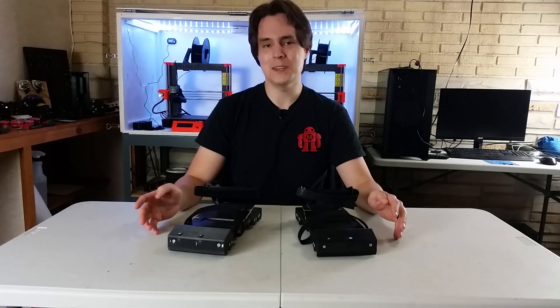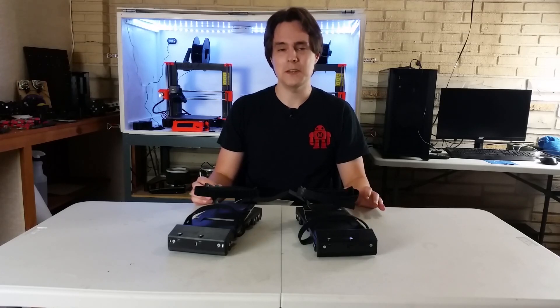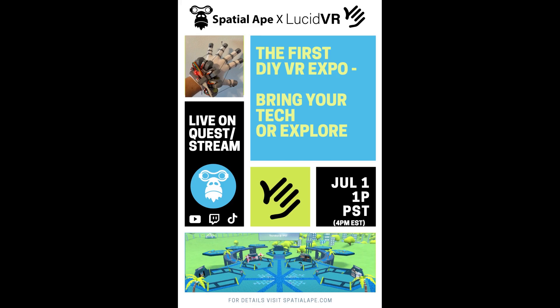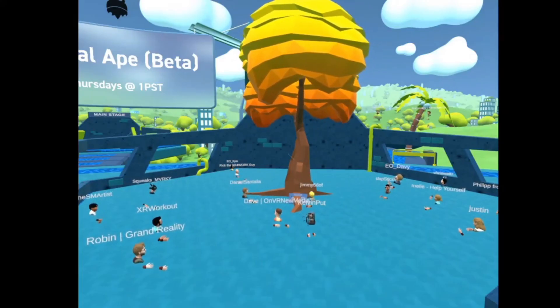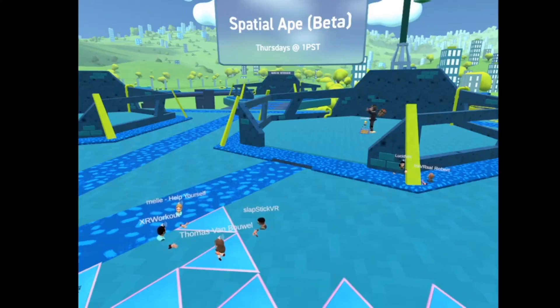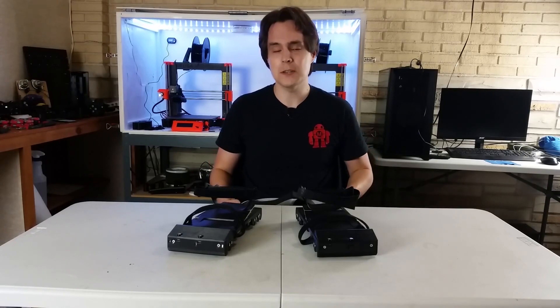But first, there's an event going on next week. It's on July 1st at 4 PM Eastern Standard Time. Lucas from Lucid VR, who's making DIY VR haptic gloves, and Spatial Ape, who hosts weekly virtual VR trade shows, collaborated to make a DIY VR expo — so it's completely virtual. If you want to join, you'll need an Oculus Quest and you can go to SideQuest and download Spatial Ape's app.